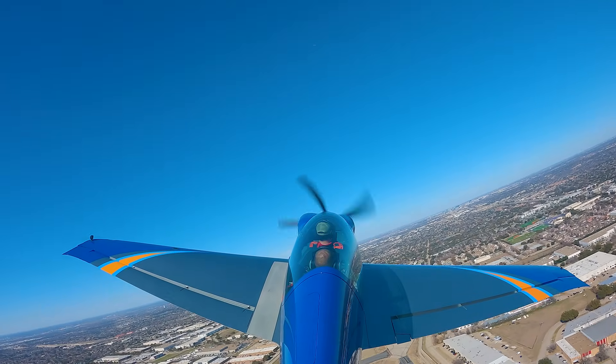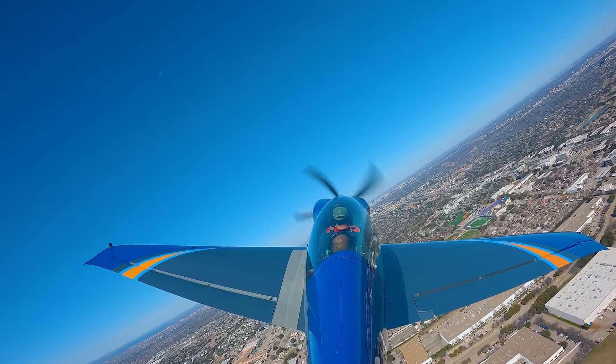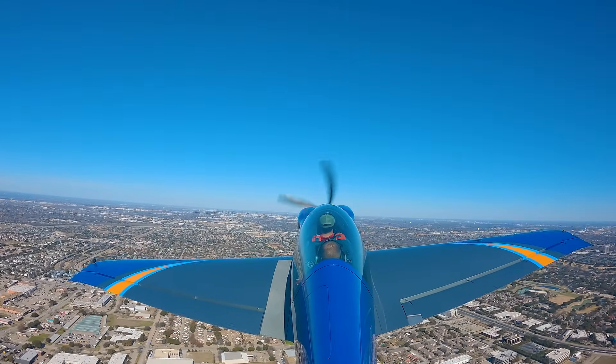Air flight controls — my controls. 010 heading, 2,000 feet, you're going to get there quick. I've got your power. Roll out — like a boss.